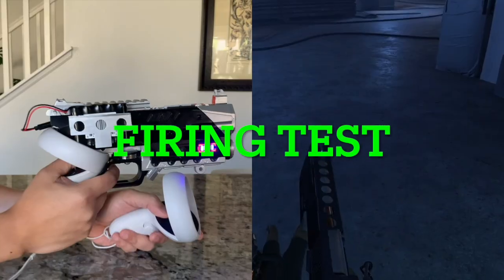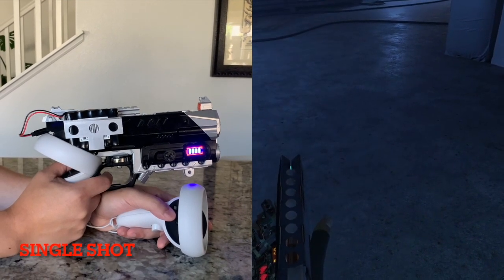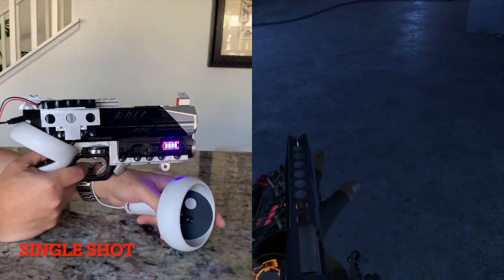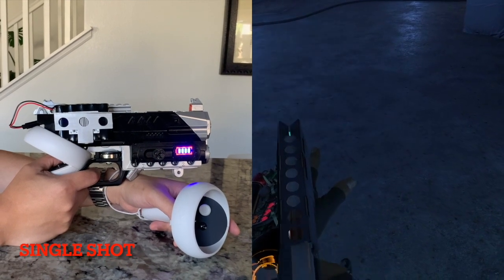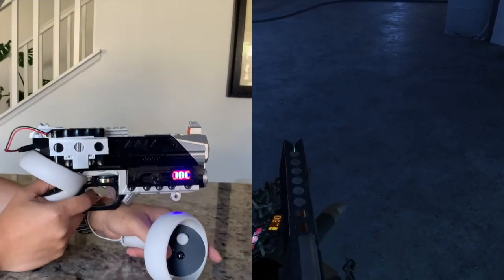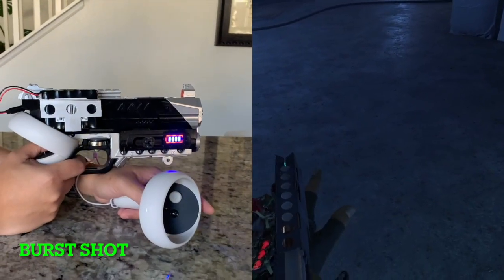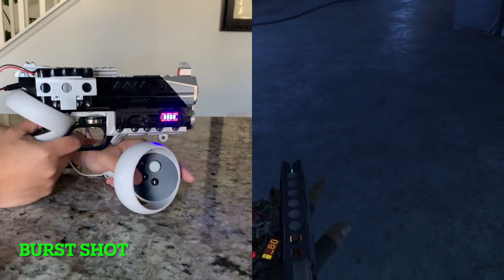Time for testing. You turn it on. Testing the trigger response — first shot: one, two, three. Running through several trigger cycles to verify the blowback timing and consistency.